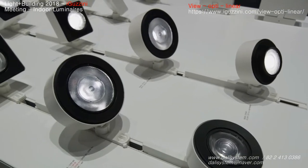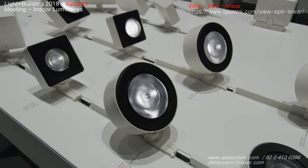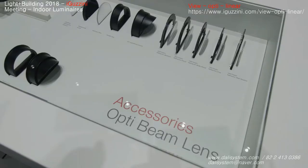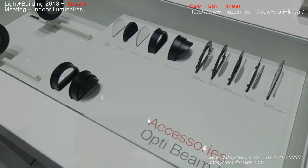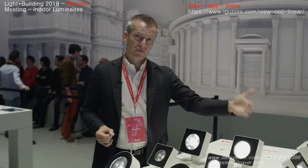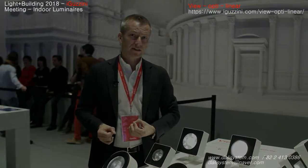We can go from a super spot with a pure lens to a super wide flood range within the same design. You can change it on site — in the museum, in the retail store, wherever you would like to use this — in combination of course with the linear fixtures.